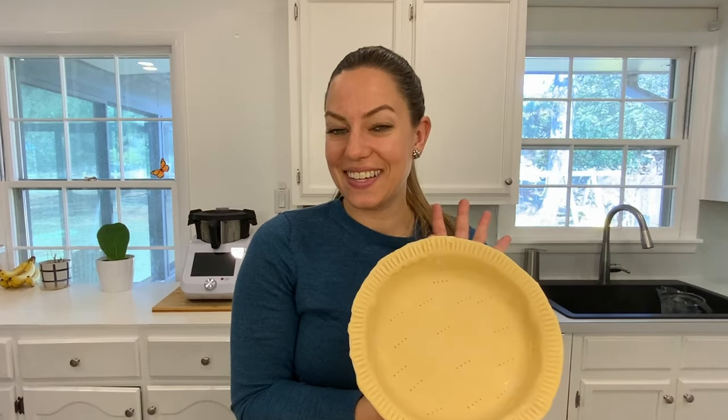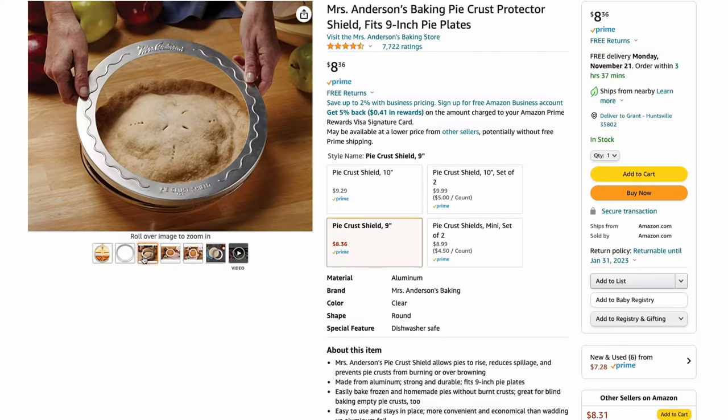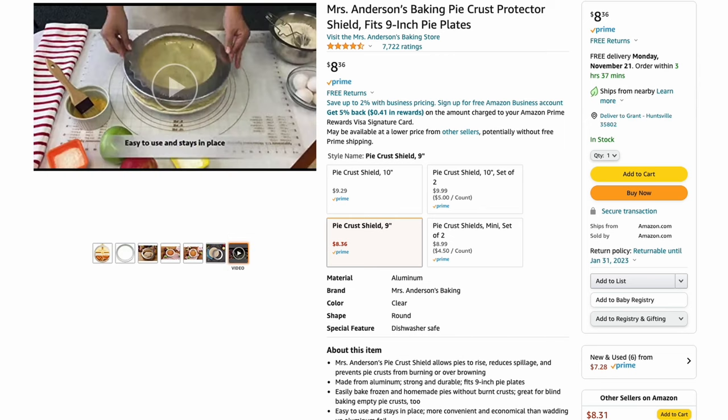Here is my finished pie crust. The part that tends to burn the fastest on a pie is the crust, and they sell a pie shield — pretty much a metal ring that sits around your pie crust and keeps it from burning. That does work, but you have to have a perfectly shaped pie crust. I've found that once the pie is halfway done baking you can just put some foil loosely around just the edge, and it works just as well.